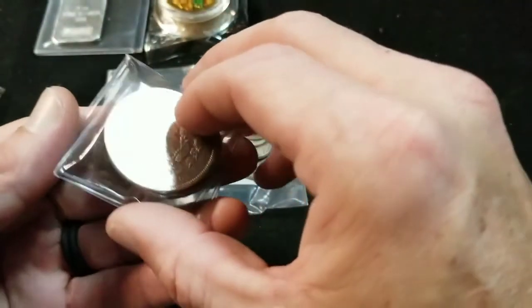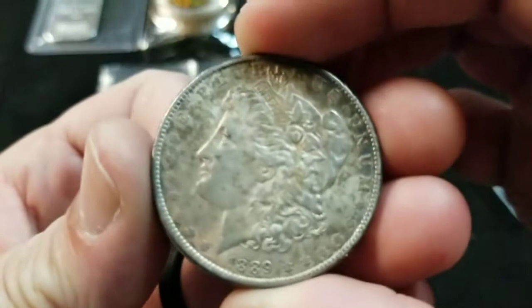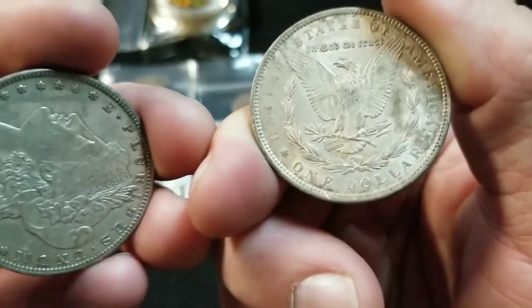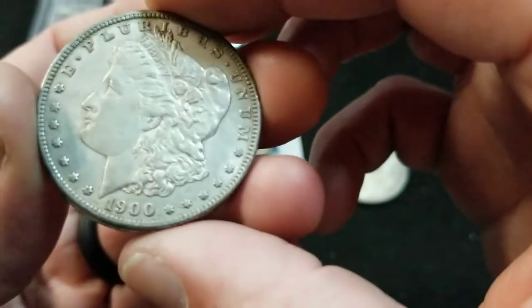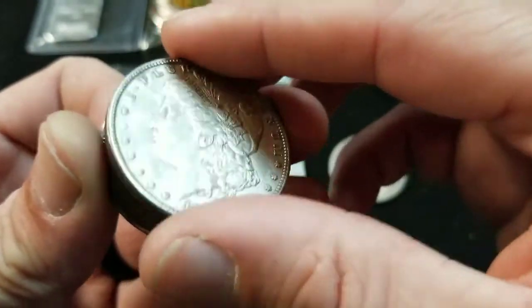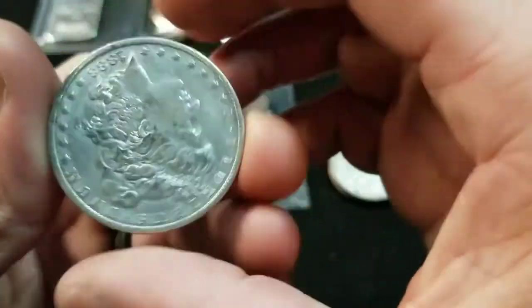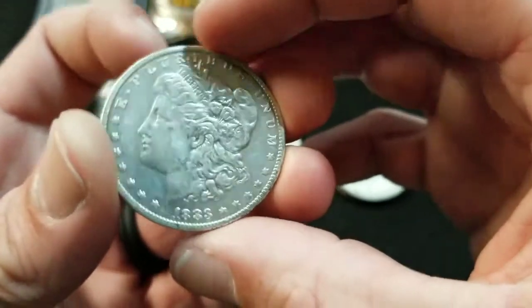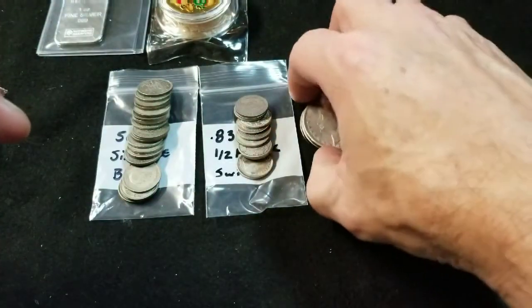And then lastly, I started my tube of Morgans. I wasn't going to do a tube of Morgans, but I decided I'm going to do one. There's an 1889 with no mint mark, and I got a really good deal on these so I'm going to continue to grab them. There's a 1900 no mint mark — sorry, I don't have my glasses on — and a 1888 with no mint mark. So my first three Morgans towards my tube.